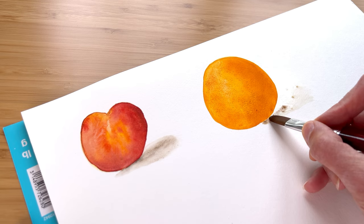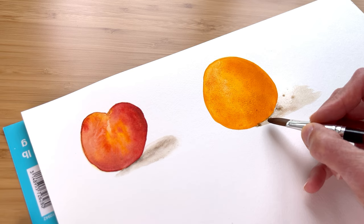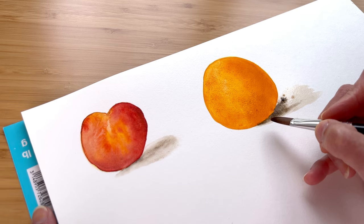I've gone back to using my filbert brush for the shadow, since the rake brush did not work out so well on the peach for the shadow. My brush of preference for a shadow is just a basic round brush.